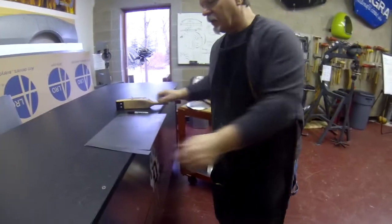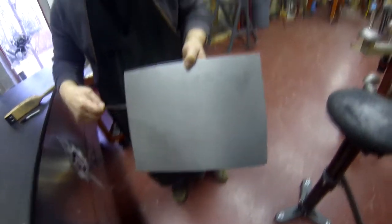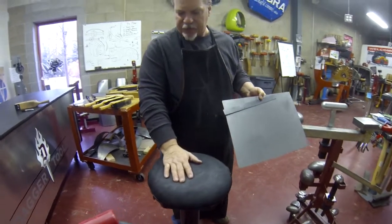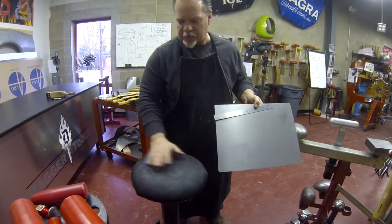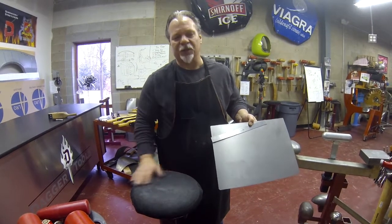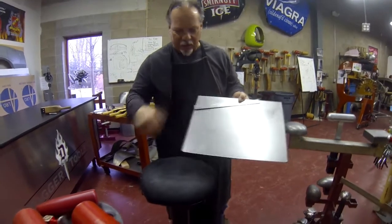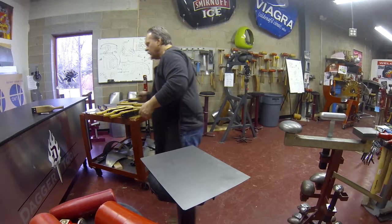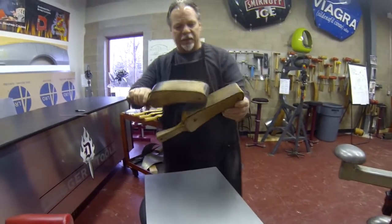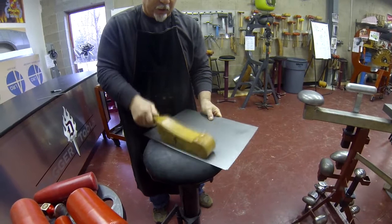We're going to demonstrate here by taking a traditionally flat sheet of low carbon steel, and in conjunction with a shot bag — in this particular case a standard 12-inch shot bag with lead shot, though it could be sand filled; steel shot might be a little more aggressive but you won't notice much difference — we need the shot bag to allow the metal to flow underneath it and allow the shape to be introduced. We're going to take a standard flat slapper and start to work the surface on the bag using a general overlapping pattern.